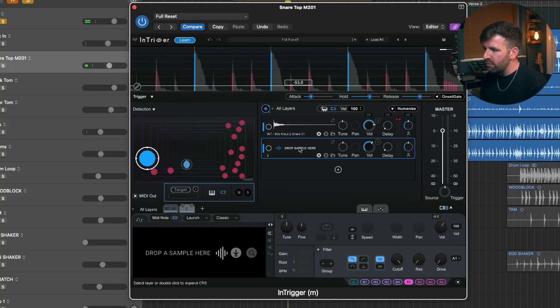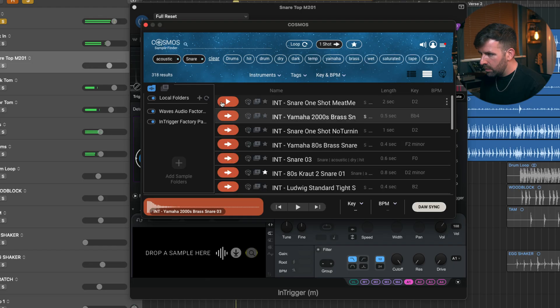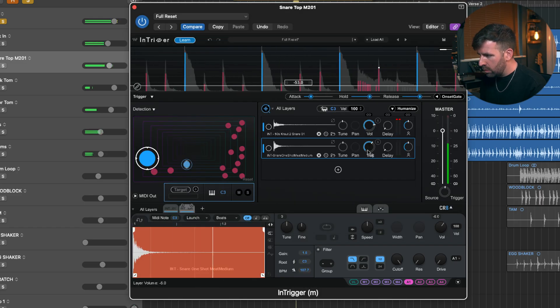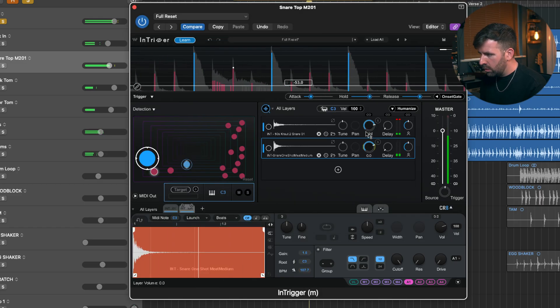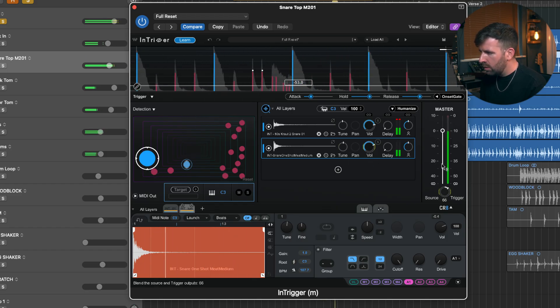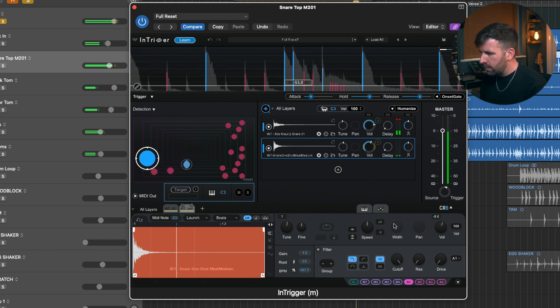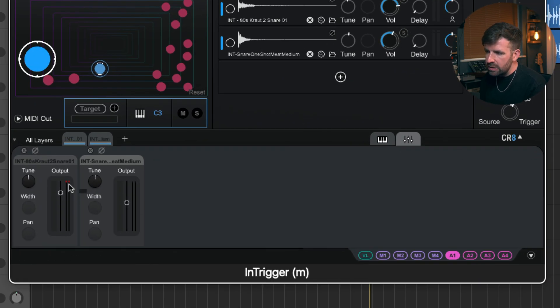A couple more kicks we don't want — clean them up. It's just so fast and so easy. We can add more layers to this as well. If we want to add another sample, go back to Cosmos and find something different. We can also bring up the mixer, which allows us to do things like invert the phase of the samples and change the balance of the samples a bit more easily.